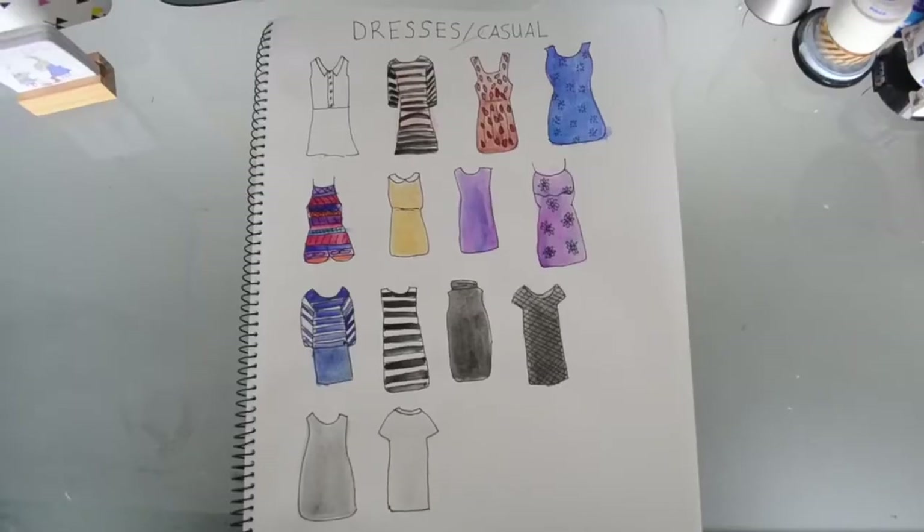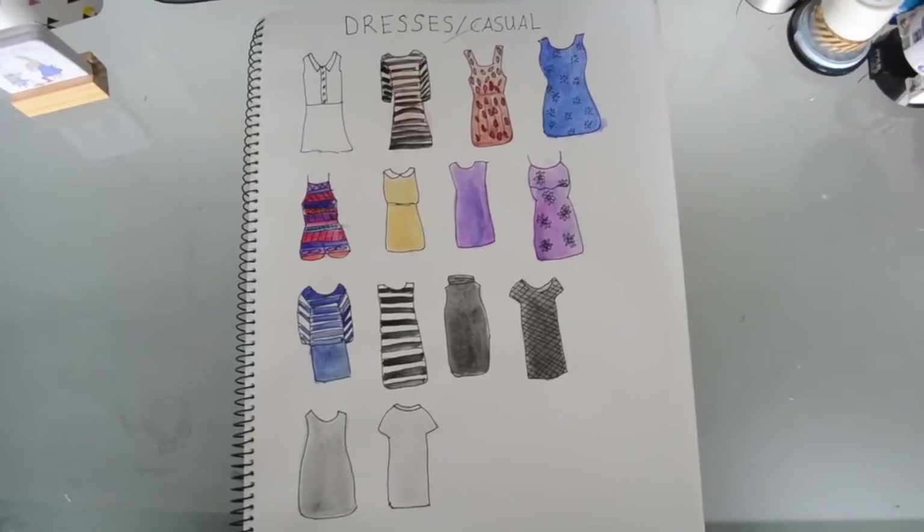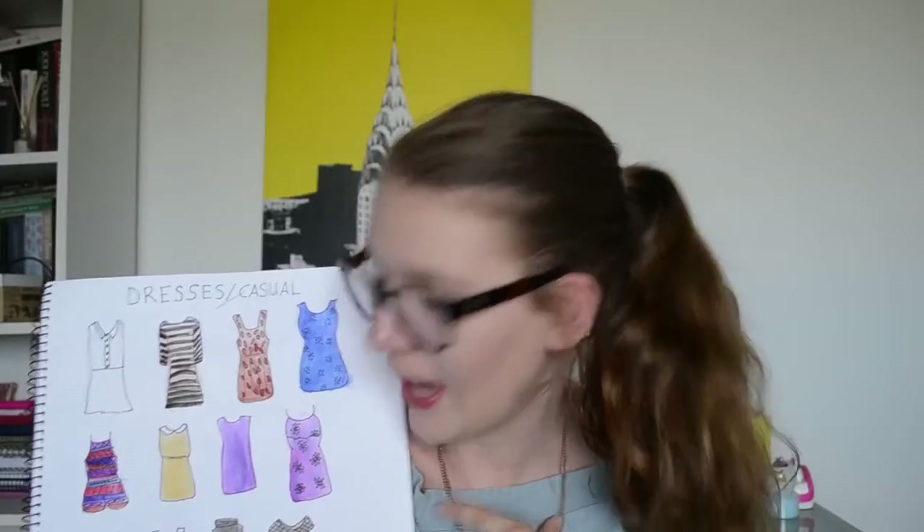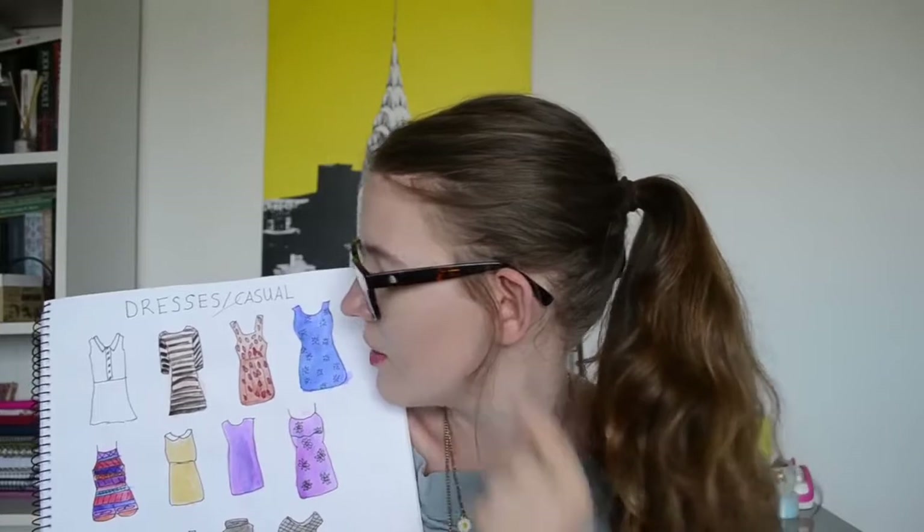The first of the pages are actually just category pages — pages that have, let's say, dresses, or shorts, or skirts, or pants, or shirts, or whatever. This is my casual dresses page, and I'm really bad at drawing, but I know what all these dresses are because I own all of them. You know, that looks like an absolute piece of poo, but I know exactly what dress that is because I've seen it.